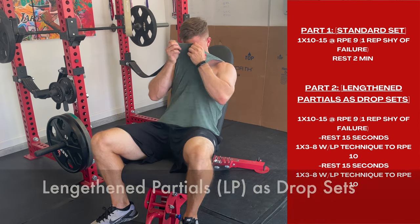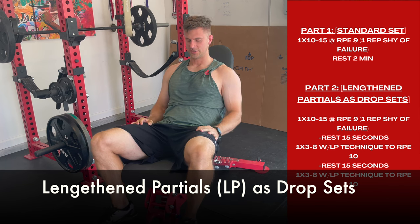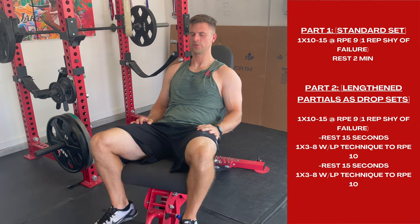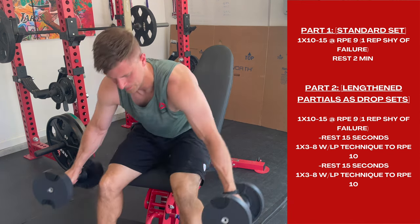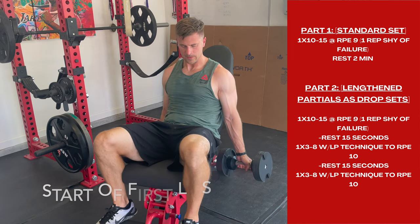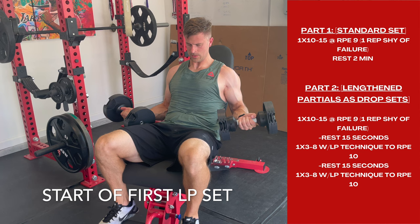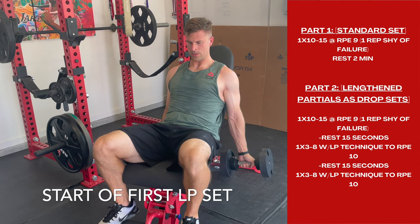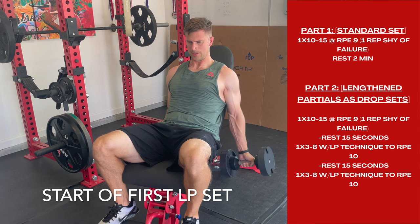So one set with normal technique, and in this example two sets with the lengthened partial. The rep count should be quite a bit lower because you're fatigued. Make sure you read your own programming — it could say the normal sets are 10 to 15, but it may be written a little differently on your individual program. You can see me here hitting the stretched focused part of the exercise.